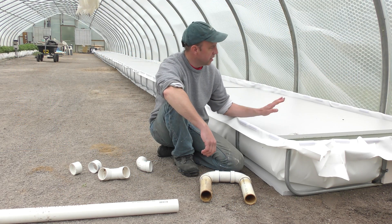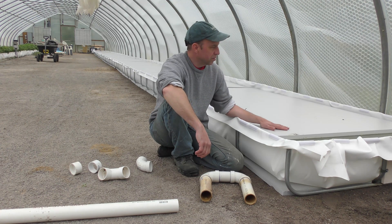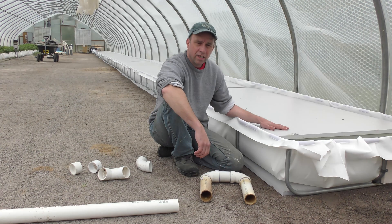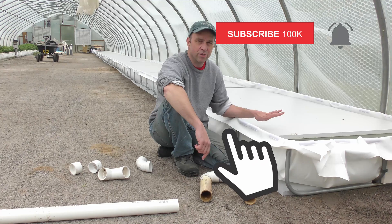Now that the bed is in, I have it covered with some foam just to keep the water from getting all filled with algae. My problem now is that I don't have time this summer to finish building out the rest of the system, but I want to use this bed.